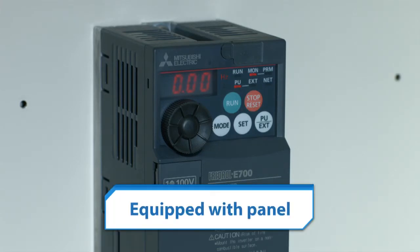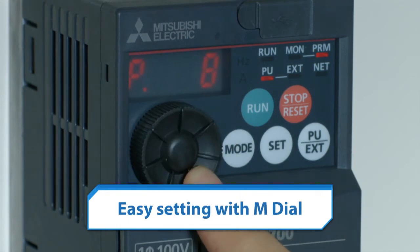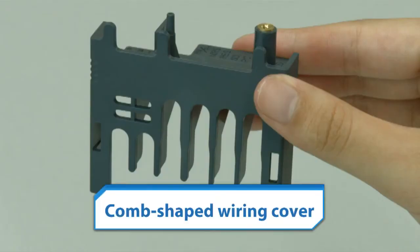All models of Mitsubishi Electric's General Purpose Inverters are standardly equipped with operation panels. You can set the parameters with an easy-to-use M-Dial. The comb-shaped wiring cover is designed for safety as well as easy wiring.